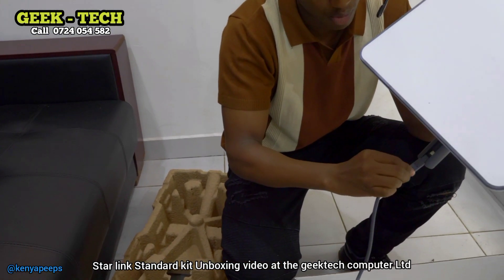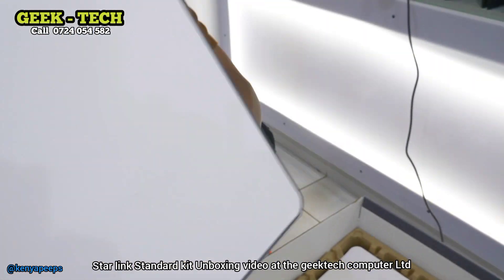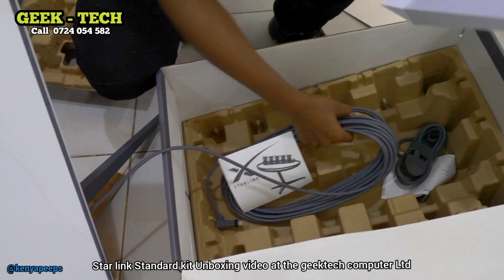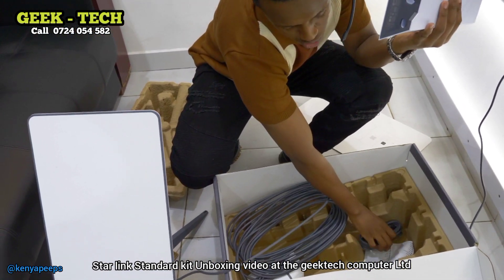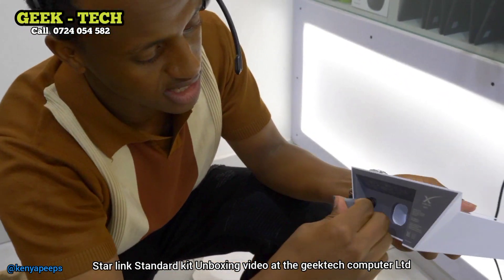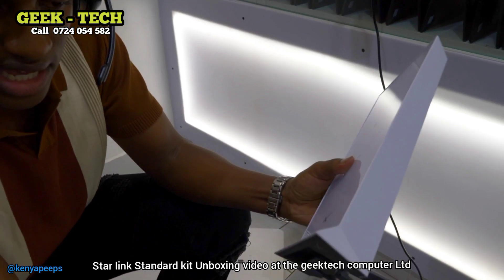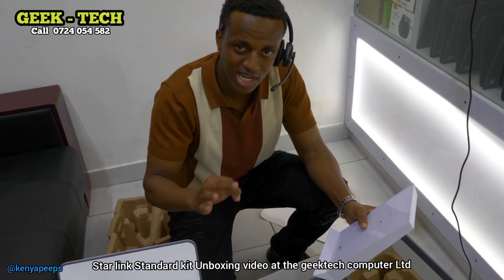You can also add on the cable. So hii unangizanga hapa — make sure imeingia vizuri hapa, imefika mwisho. Unainstall hivi kwa rooftop yako, then tuki kuja kwa nyumba, hii cable utashikisha hadi kwa nyumba ndani. This is the router. The router has two ports — kuna port moja ya kuweka hii cable ambayo imetoka rooftop. This is how you do it, just like that. And the other side, kuna hii power cable — unaiplug hapa.